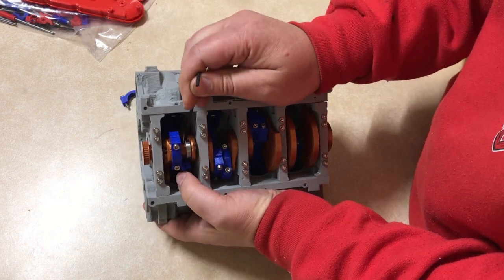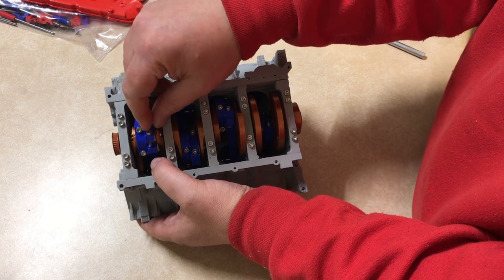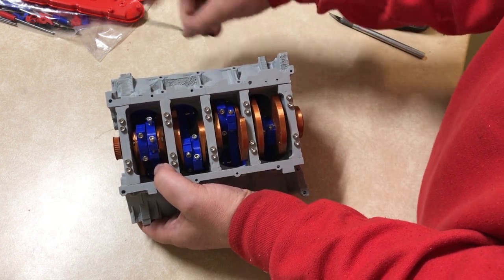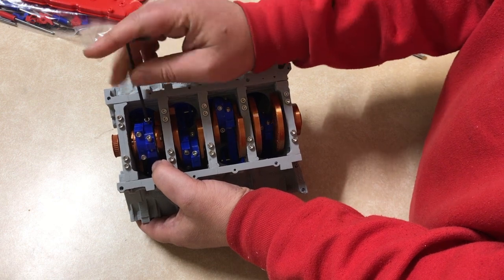Here I am trying to put the connecting rod onto the bearing so that I can put the bearing cap on. The crankshaft was printed in a whole bunch of pieces that were glued together one by one.